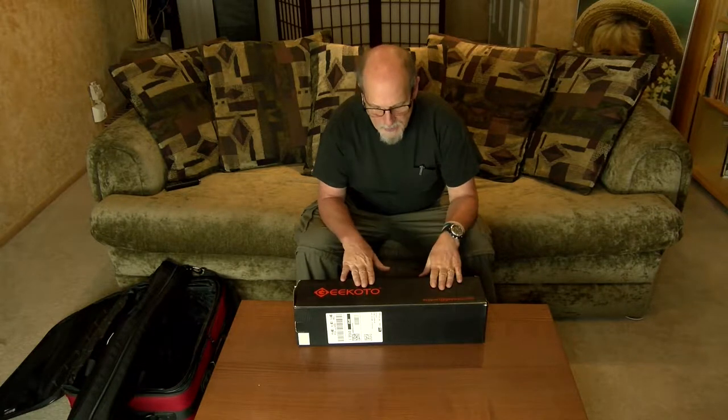Hello everybody, it's Jeff with AZ Camera Reviews and today I'm going to be talking about another one of my favorite subjects: tripods.